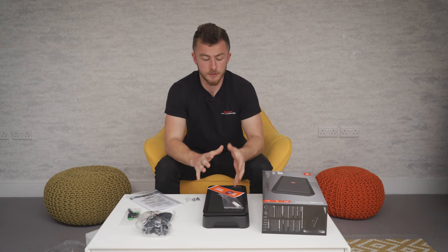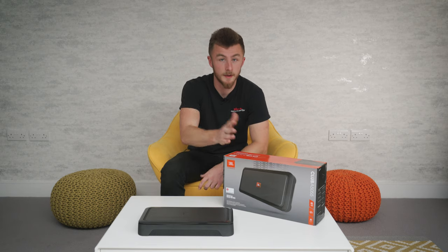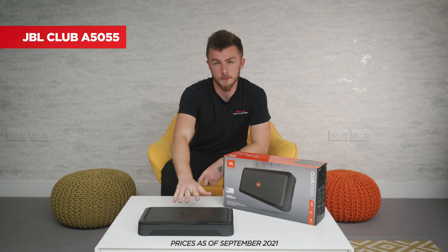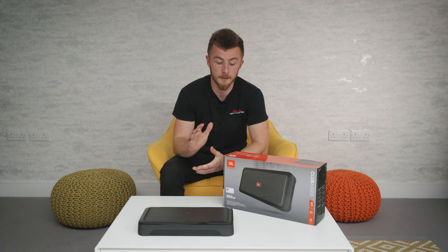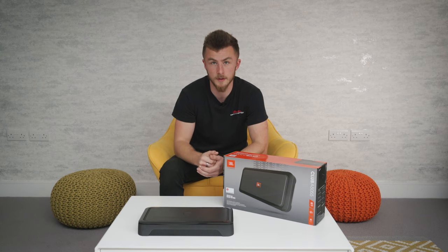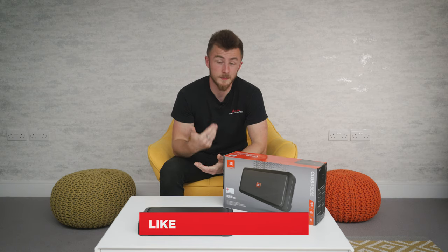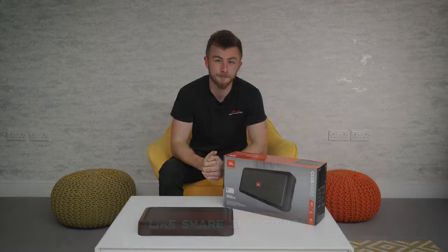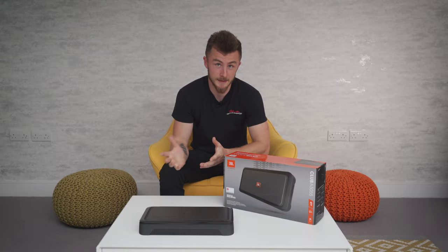So yeah, that's my choice for an entry-level five-channel amp. That was the brief overview of the JBL Club A5055 — hope you enjoyed it. Current retail price is £329.99 as of today's date, but all current prices and updates will be on our website at CarAudioSecurity.com. The next video will be looking at the mid-range, which is an Audison SR5.600, so look forward to that. Please feel free to like and share it with your friends, and we'll see you next time.